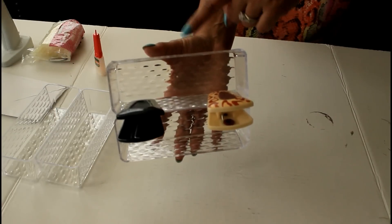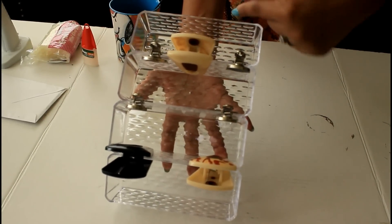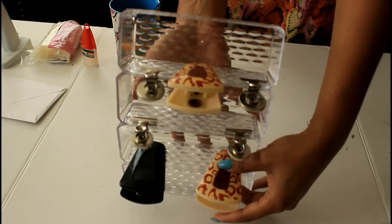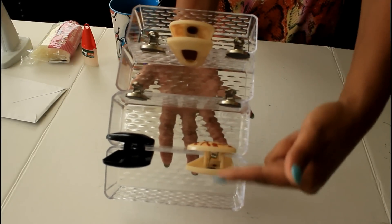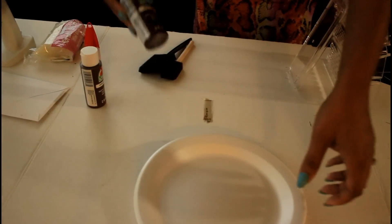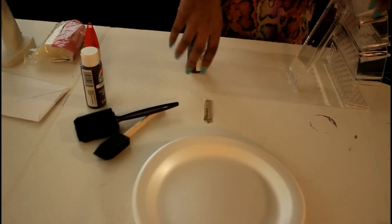I ended up using bag clips and magnetic clips to help hold the trays together while they dry. I purchased those silver magnetic clips from the Dollar Tree — if you have any of those around, use those instead of bag clips to hold the tray together.